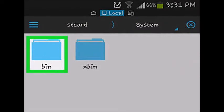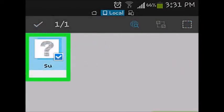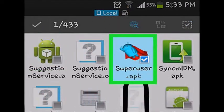Open ES File Explorer, find and press system/bin, and delete the file named su. You can press and hold on the file, and then select delete from the menu that appears. There may not be a su file here depending on how you rooted your device. Press system/xbin and delete the su file here as well. Find and press system/app and delete the superuser.apk file.